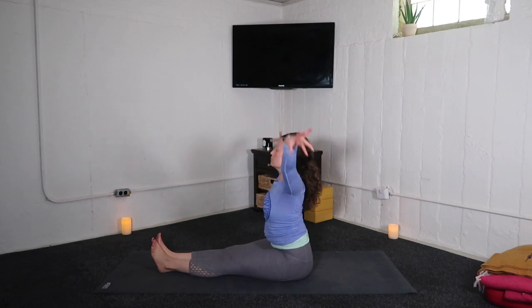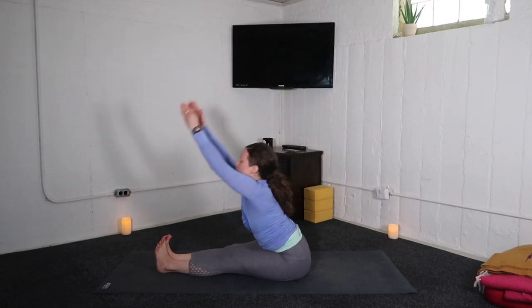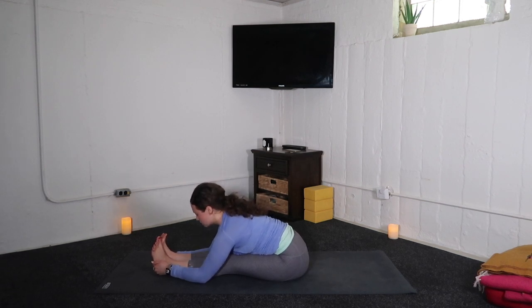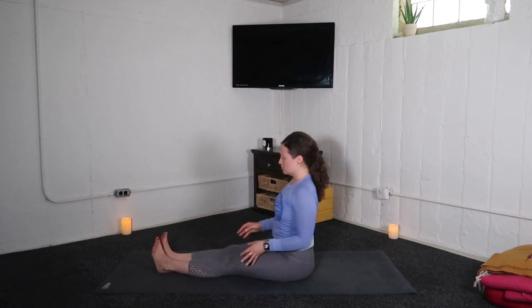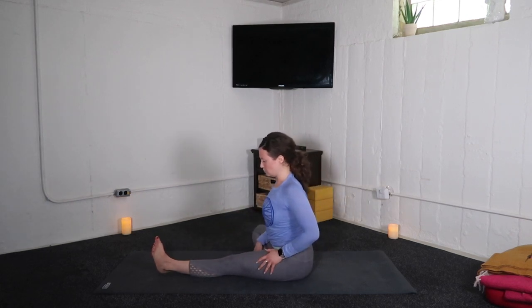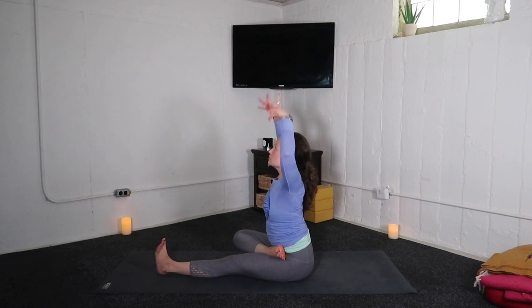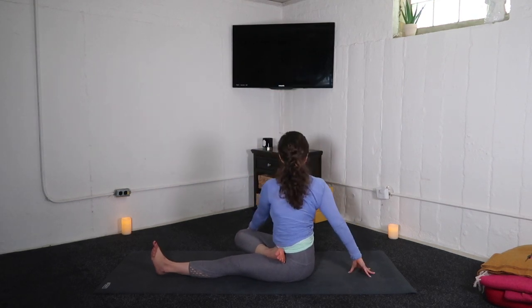Through your sitting bones. Inhale, arms up. Exhale, seated forward bend — heels kick out. Crown of the head lengthens forward, allowing the traction to find the spine. Inhale, lift your torso. And with an exhale, bend your right knee — option for half lotus. Inhale, arms up. And exhale, twist to the right.